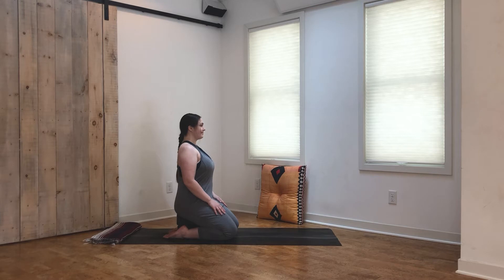Roll the shoulders back, lift the crown of the head. Take a big breath in through the nose, fill the belly up, exhale, sigh it out, and smile. We'll find stillness here for just a little bit, taking some time to check in with the body. Notice how you're feeling today. You can spend some time focusing on the breath, slowing it down a little bit.